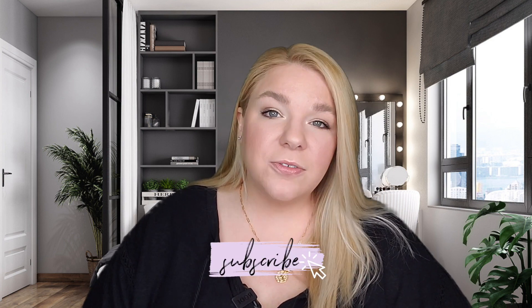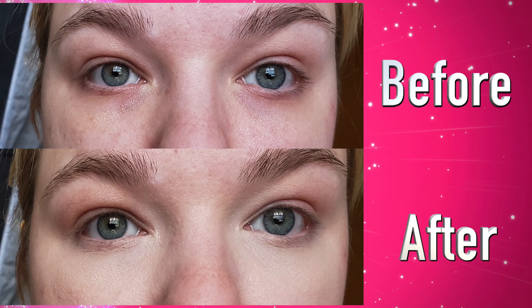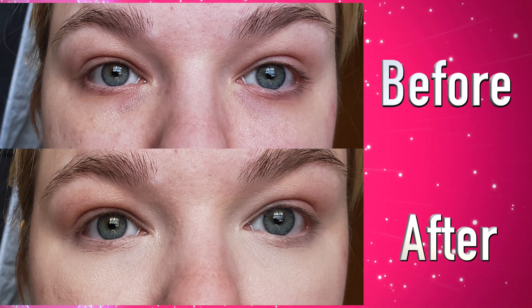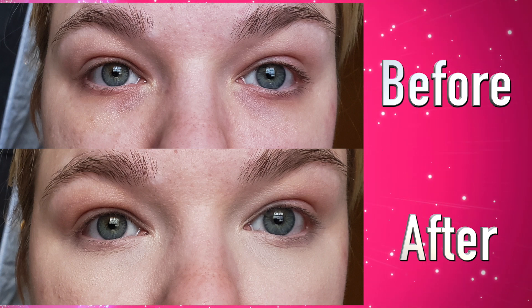Now as to how it wears — it claims to be full coverage. I personally don't think it's full coverage, and I'm wearing this concealer today and you can still see a little shadow of darkness, but that happens with literally every single concealer. I don't think I've really used a concealer that claims to be full coverage that covers literally every part of my dark circles. You can see in the before and after pictures the amount of coverage that I get — this is before powdering, just with no concealer and then concealer directly over the top with nothing else added.